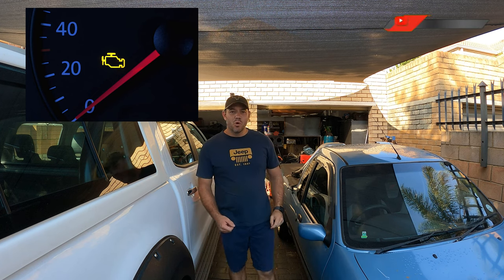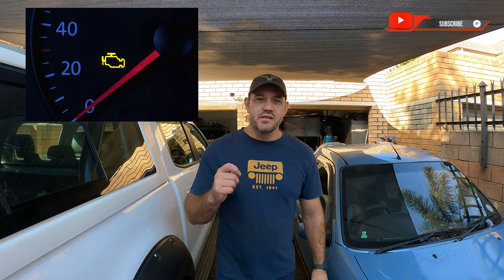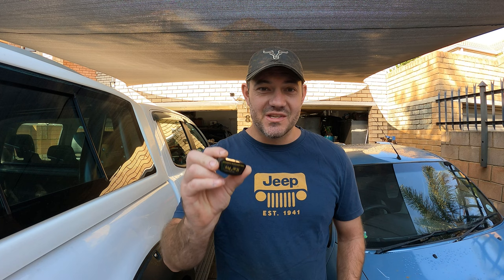Having this light pop up while you're driving will ruin everybody's day. I'm going to show you how you can save thousands just by buying something simple and small like this. If you're a car guy or car girl, stay tuned — you want to watch this video to the end. Let's get started.